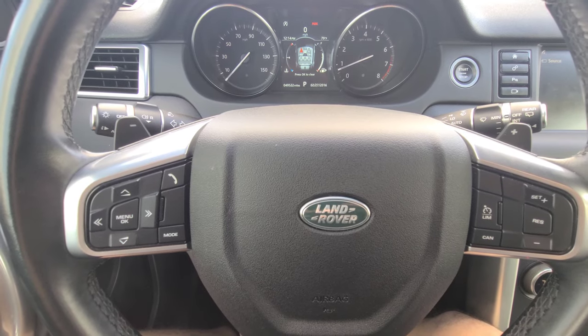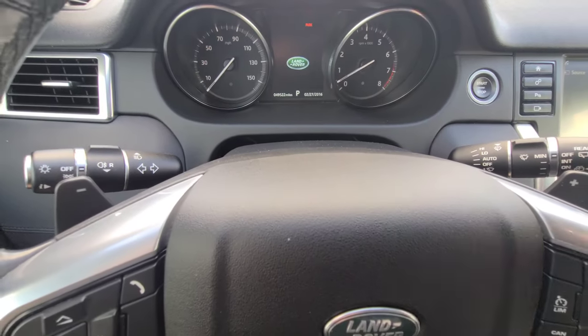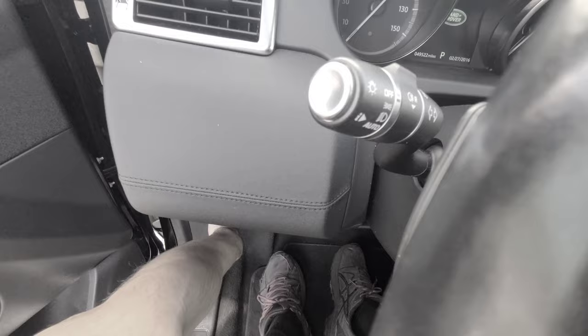2019 Land Rover Discovery Sport resetting the maintenance reminder. First thing we're gonna do is turn the car off. Now we're gonna open the driver's door, leave it open, and you're gonna need to pop the hood.